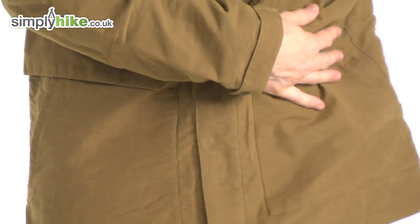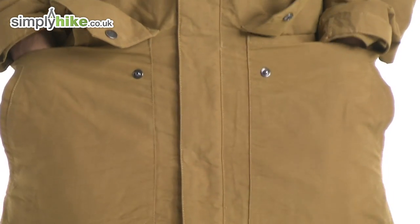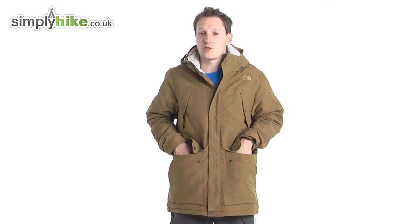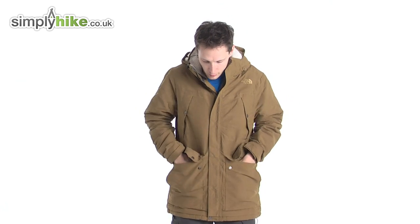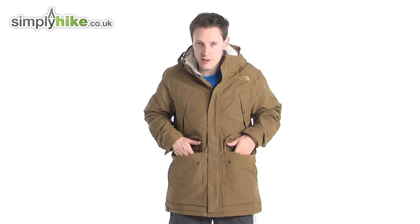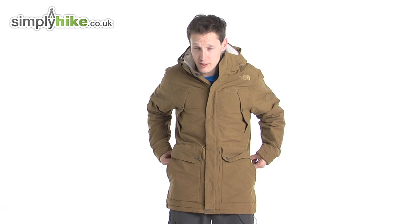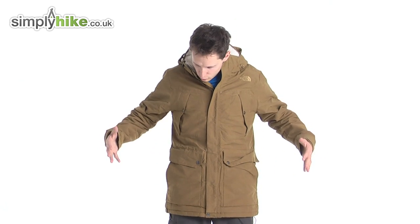Another thing I really like: it's very traditional — you have nice large front pockets. These are big enough for water bottles, your lunch, GPS, maps, compasses — you can pop it all in there and it'll be nice and secure. It's really nice to see in this jacket — a bit of a traditional touch that works really well within the design.